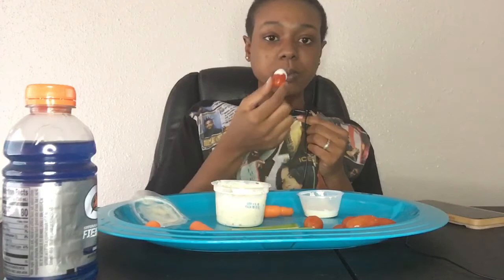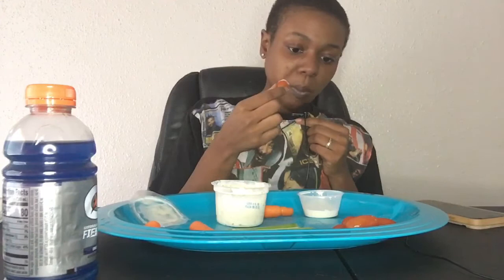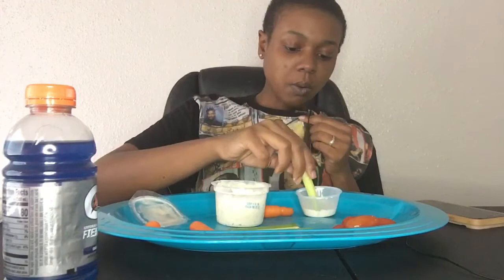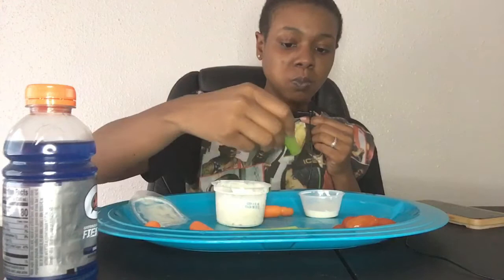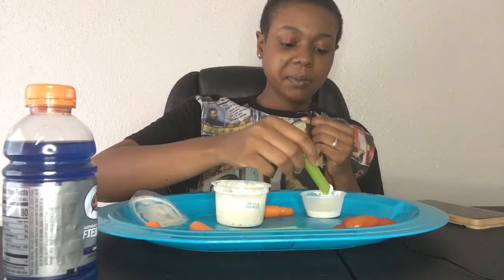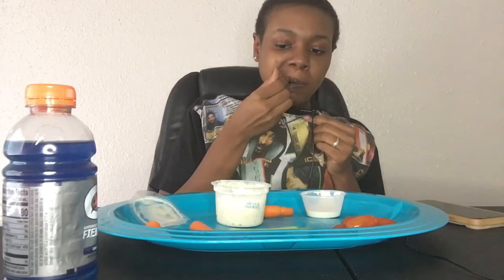It's a little bit of a taste of it. It's so delicious.